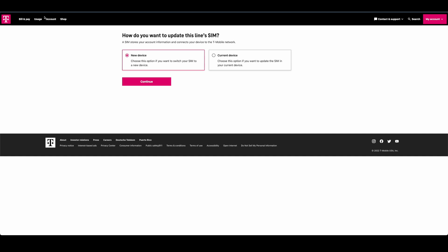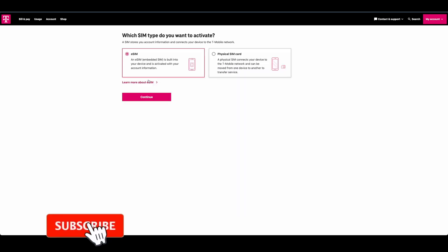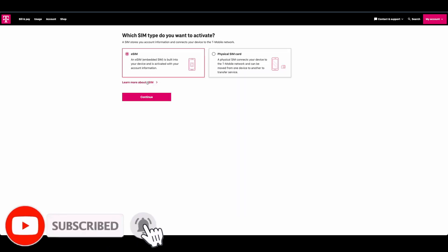Because people have been having trouble activating their eSIMs, I'm going to activate it on my old phone first to make sure that it actually goes through properly. Then I'm going to transfer it from the old phone to the new phone. So I'm going to select 'Current Device,' hit continue, then select eSIM and continue.